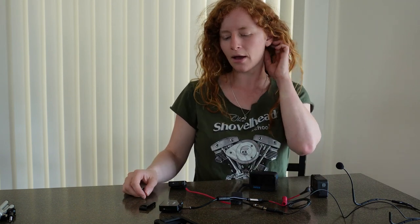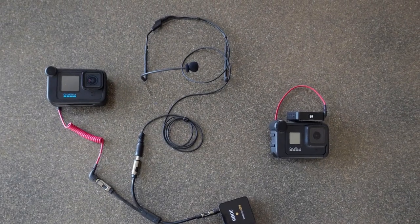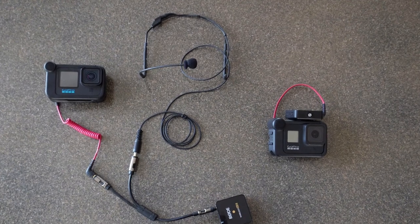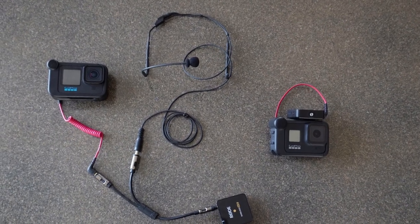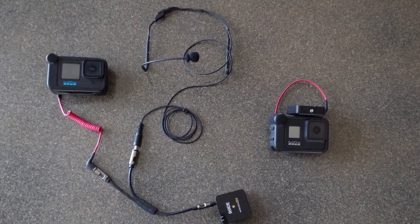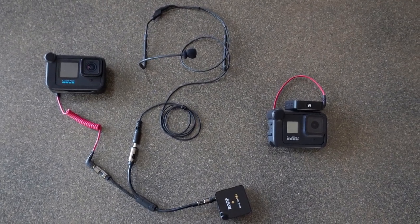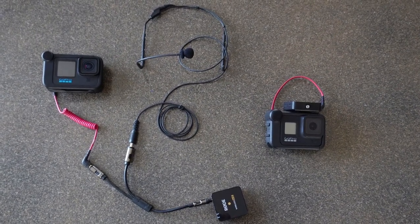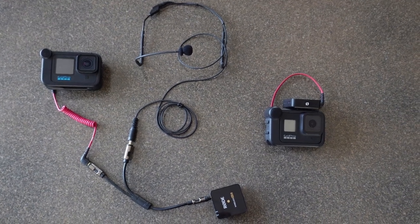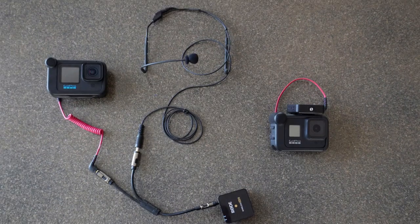So that's the setup I use for my mic on my bike: the headworn mic goes to the Y adapter, which splits off to the camera and then to the wireless Rode mic. On the GoPro 8 mounted on the bars of my bike is where I have the receiver for the Rode Wireless mic attached. I have my decibel settings at zero on my Rode mics.